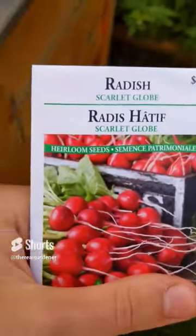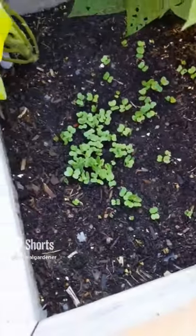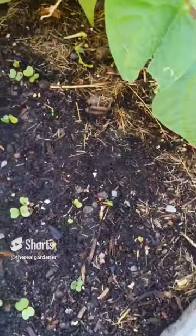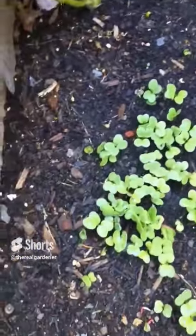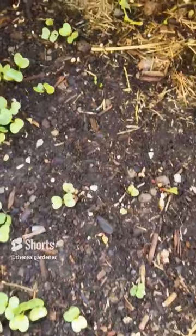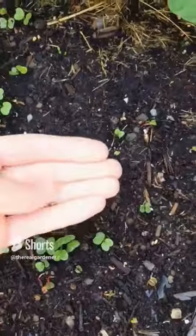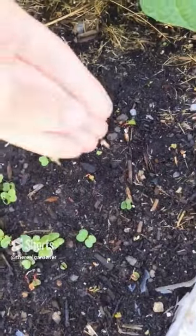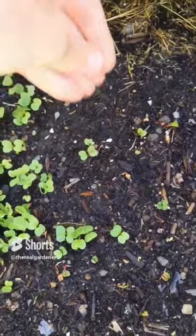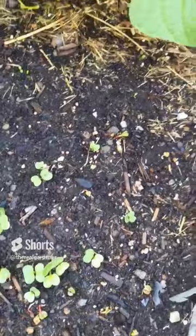I recently uploaded a short on how to sow these radish seeds — this is an update. As you can see, it's a bit sparse in some areas, so I'm going to resow. Take your seeds and sow where it needs to be filled in. It's kind of sparse right here and in the back — all the seeds rolled into the middle, I guess it wasn't even. Just scatter them like before. Don't worry too much about placement — where they go, they'll be just fine.